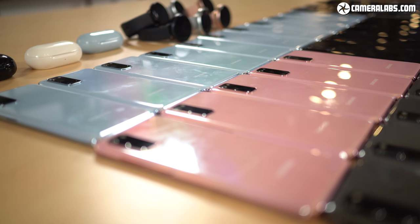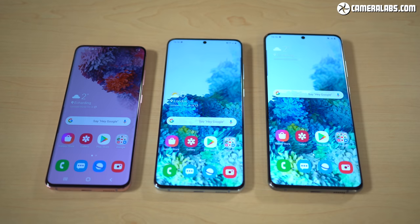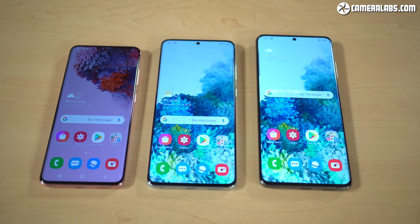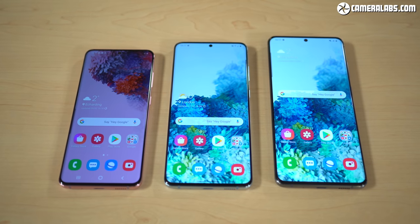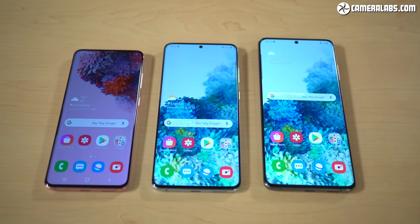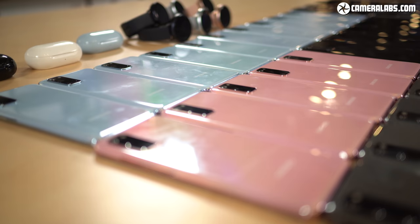Like previous generations, the S20 comes in several flavors differentiated mostly by screen size, battery, and camera specs. There are three models at launch: the base S20 with a 6.2-inch screen and 4000mAh battery, the S20 Plus in the middle with a 6.7-inch screen and 4500mAh battery, and the top-end S20 Ultra with a 6.9-inch screen and 5000mAh battery. All screens and batteries are larger than the equivalent models in the previous S10 generation.